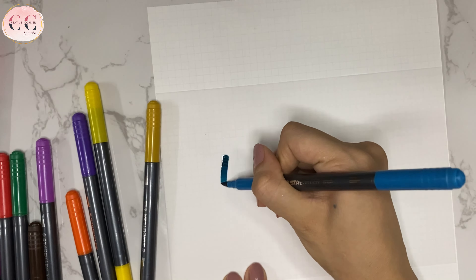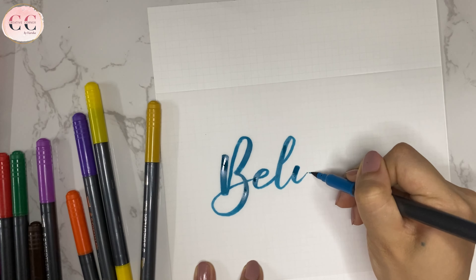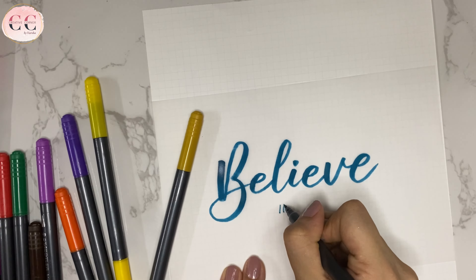Let's write a word using the brush tip. Now I will use the fine side.